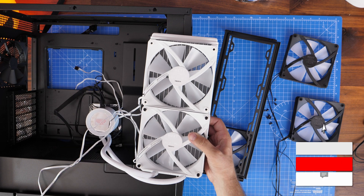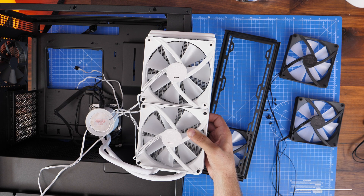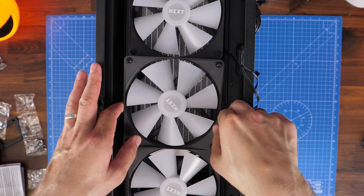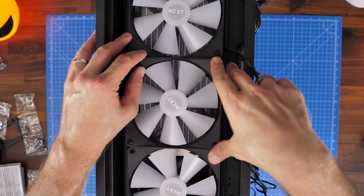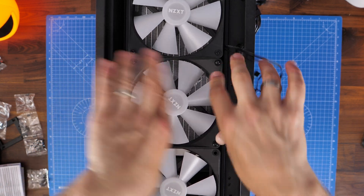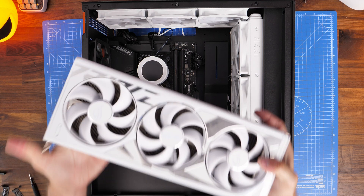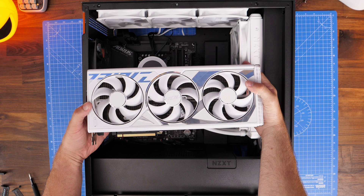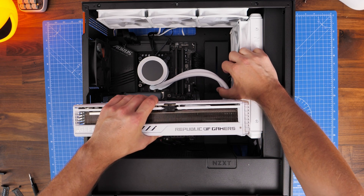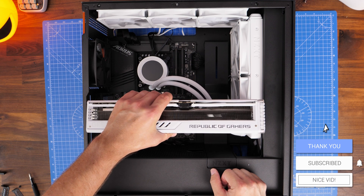I've done a video where I tested different positions for the radiator in the case and the performance, but I'm of the opinion that top-mounting is still the best option. You can see the sort of logic of it — it is nice to work things out as you go along. The performance of push-pull is superior, but it does have downsides. For example, you can see that I can't fit the 4090 in here, in the same way I couldn't fit it in the Lian Li case, but for different reasons — those fans on the radiator are in the way. If the radiator was mounted on top, I could have fit the 4090 in here.